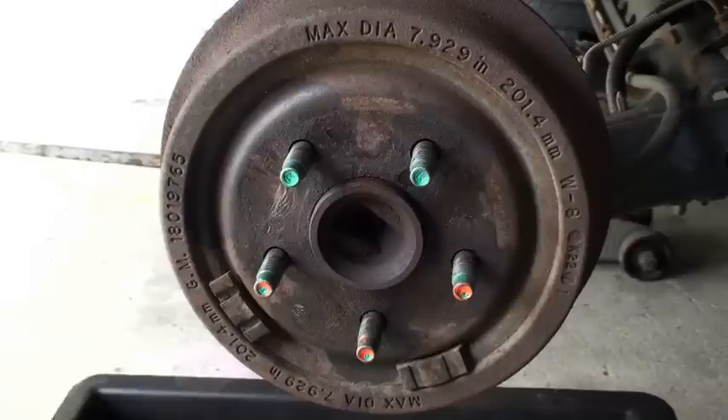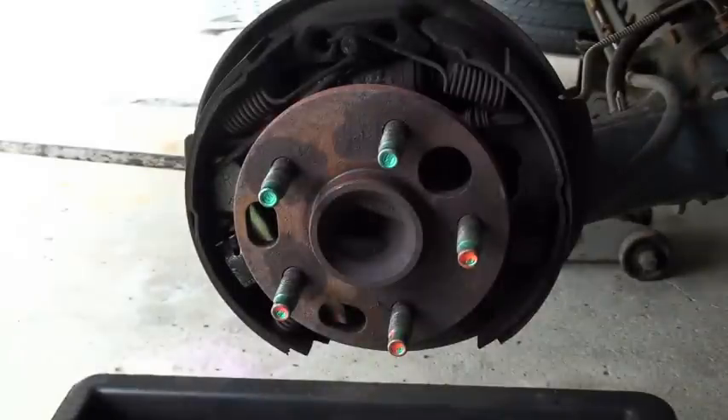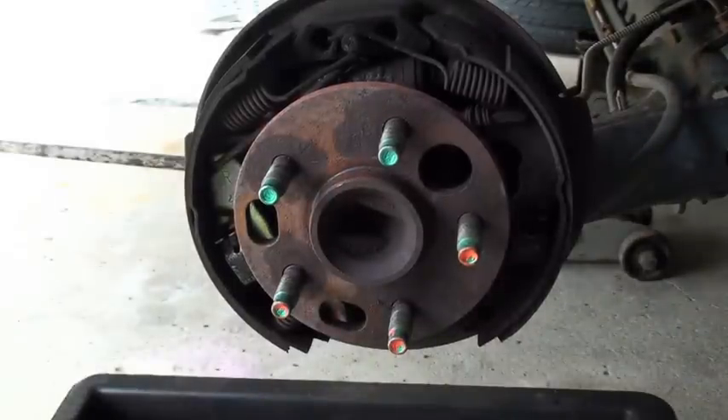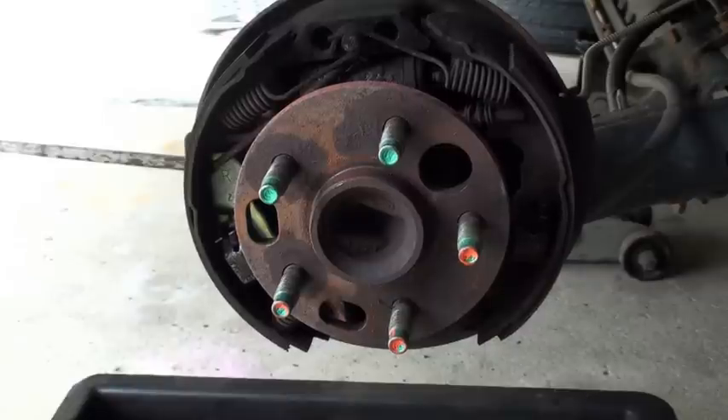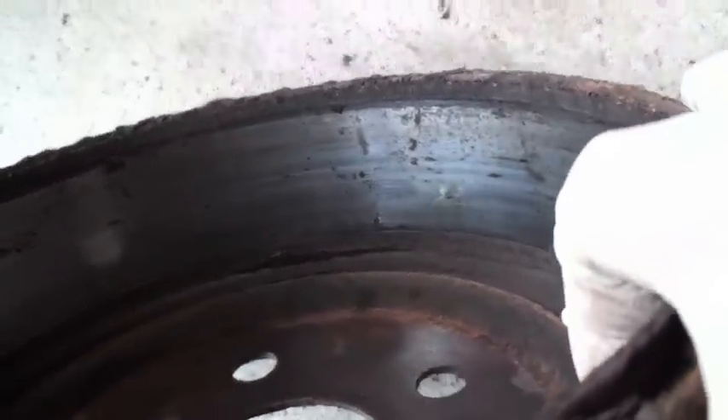Drum brakes work a little differently than disc brakes in that the shoes push out against the inside of the drum. Here's the drum on, and here's the drum off. This is the surface right here that the shoes ride against on the inside of the drum.